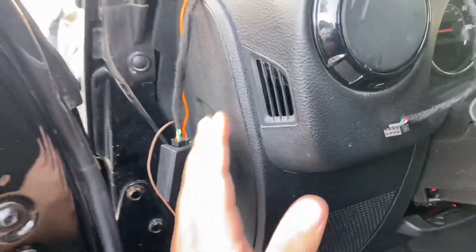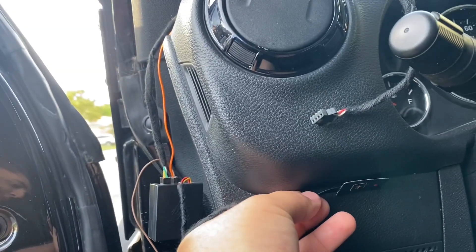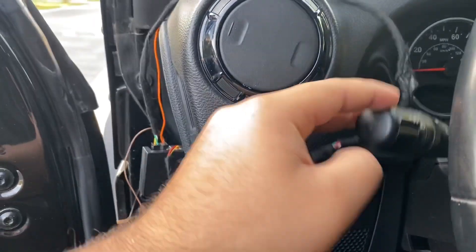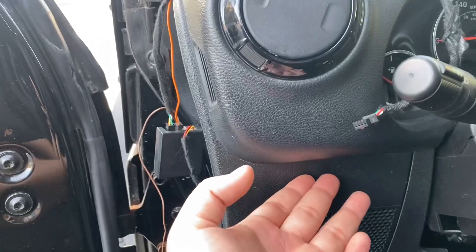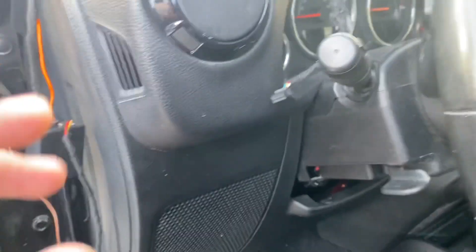Something I recommend is that you go ahead and put the harness on the dash and kind of lay out what you want to do. The module I'm going to hide it back here — there's a good place where I could zip tie it. I'm going to have the actual switch down here so it's not visible, and when I'm driving I can just reach for it right here and it won't bother anybody — it's nice and hidden.